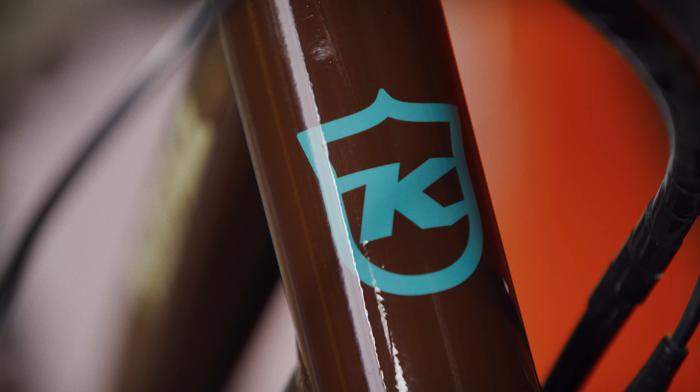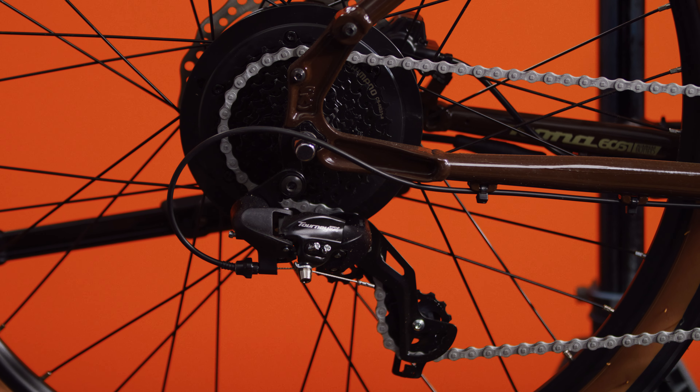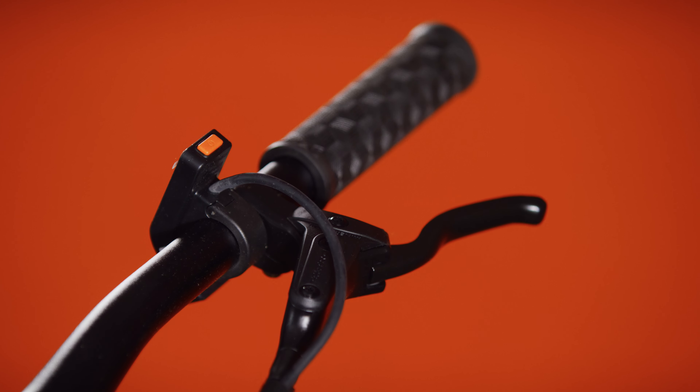The Dew comes in a full size range from small through extra large, with a range of sizes to fit almost everyone — short or tall. It has an 11-to-32-tooth eight-speed Shimano TX rear derailleur with just one chain ring up front. Shimano's reliability makes keeping track of what gear you're in super simple.